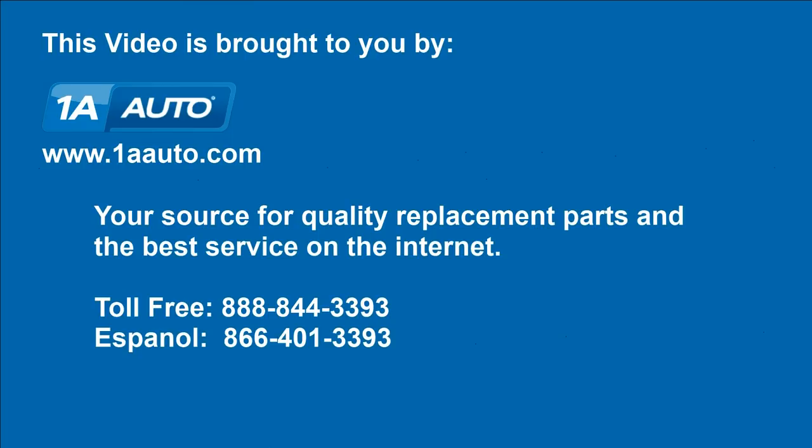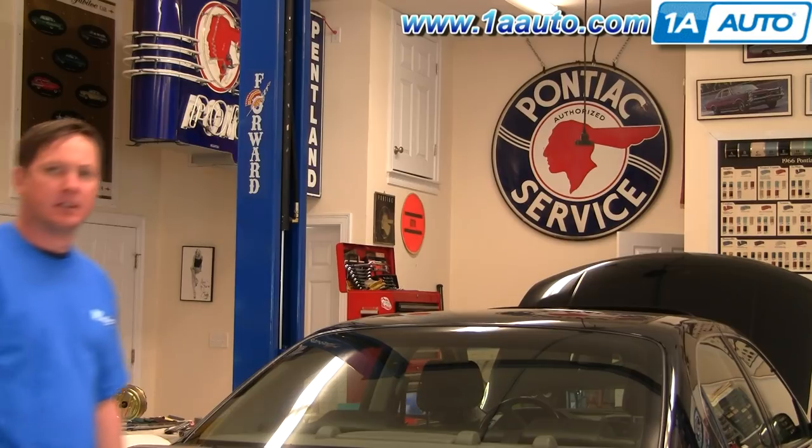Brought to you by 1AAuto.com, your source for quality replacement parts and the best service on the internet. Hi, I'm Don from 1A Auto.